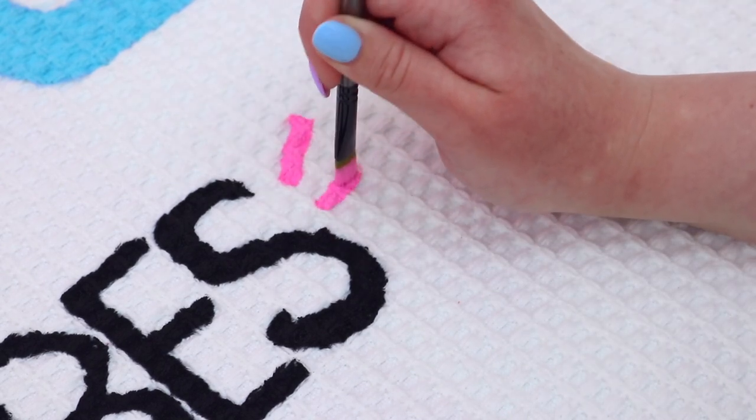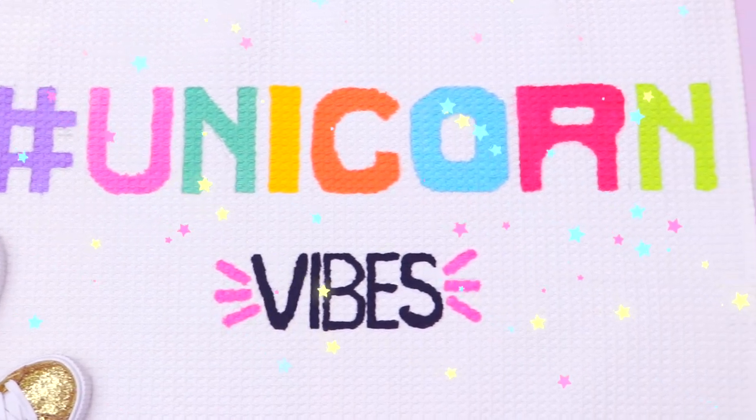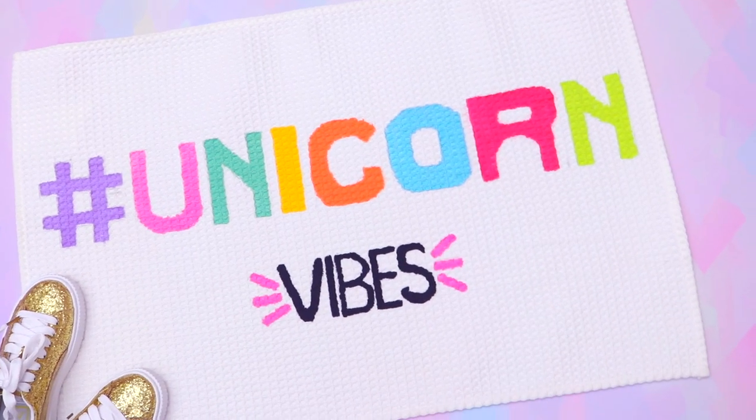I am so happy with how this rug turned out. I have such boring carpet so adding this rug to the floor just makes such a difference and it's so perfect for Instagram pictures. I love all the bright colors and honestly hashtag unicorn vibes is my new life motto.